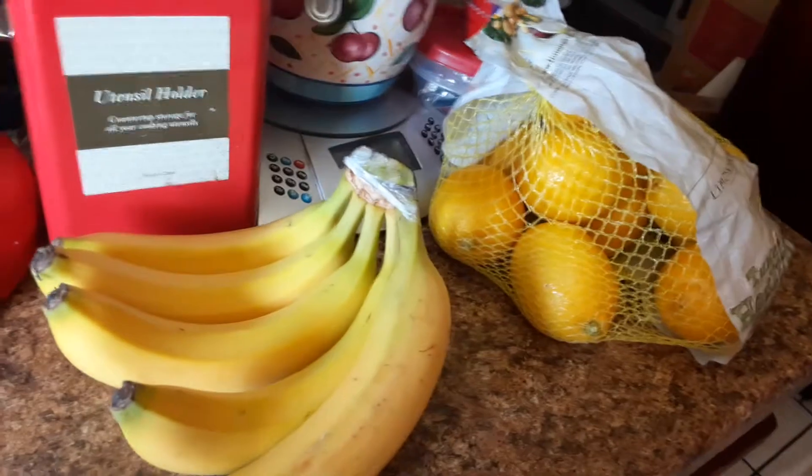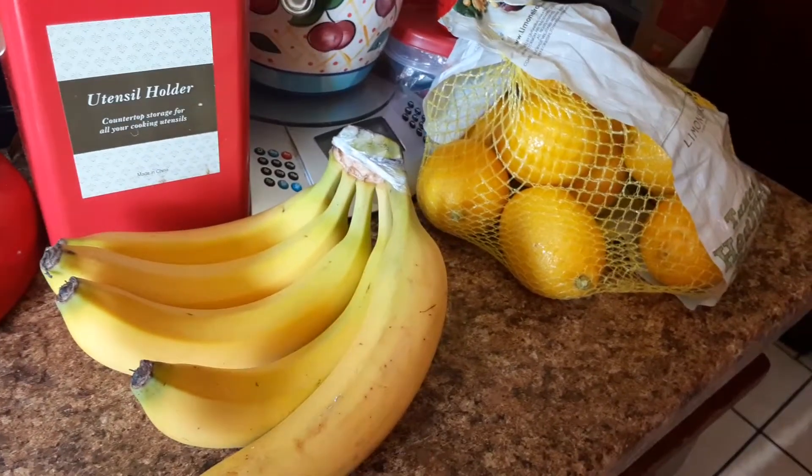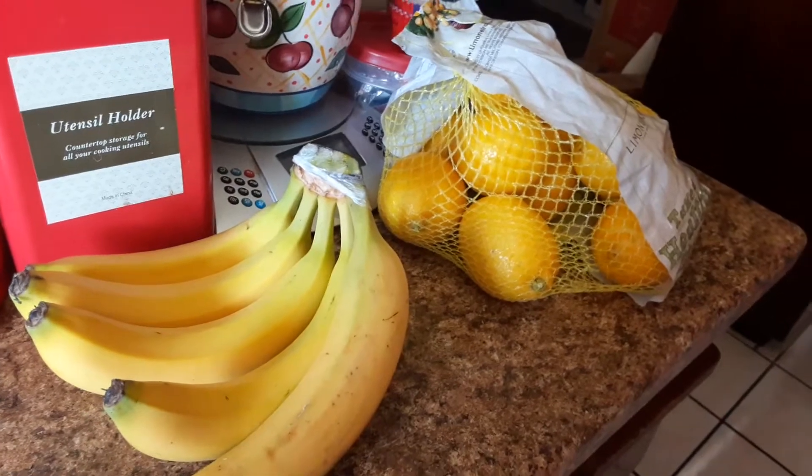I do have some ginger ale. These are some things I picked up from the store earlier at Grocery Outlet and some things from my freezer. Let's go to my freezer and check out some things I picked up.